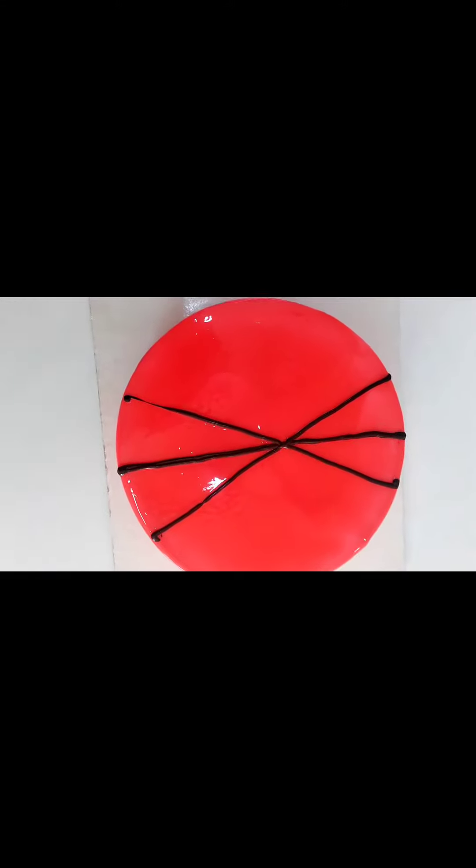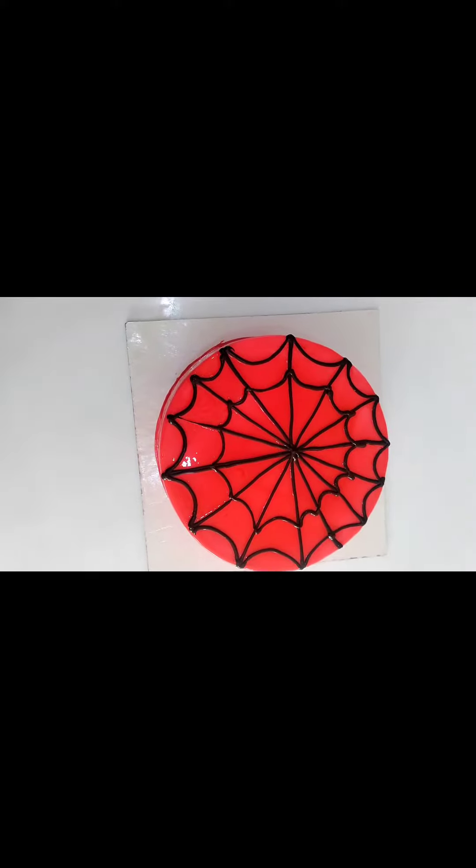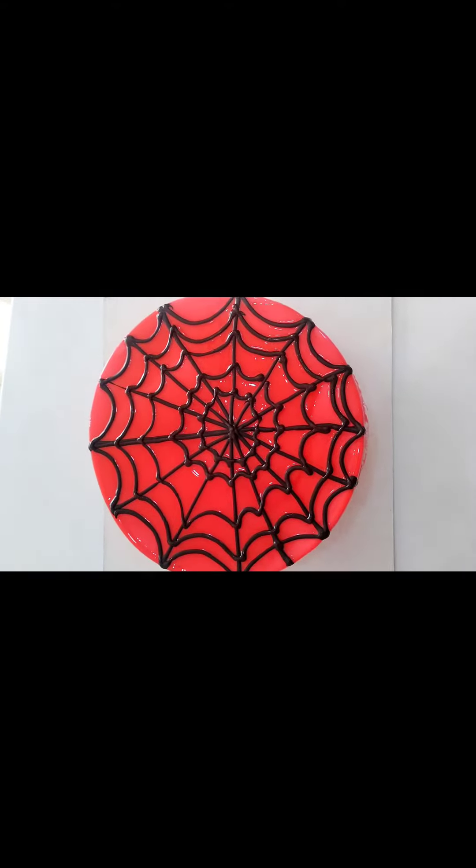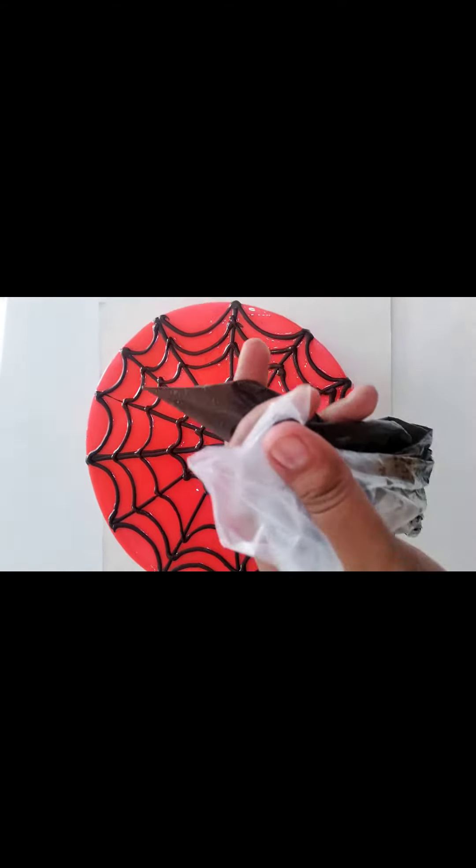I'm going to put it in the lines. I'm going to put it in the web. I'm going to put it in the eyes.